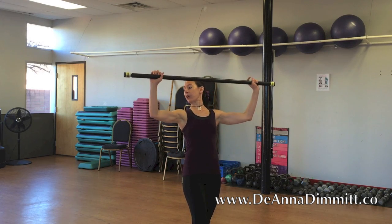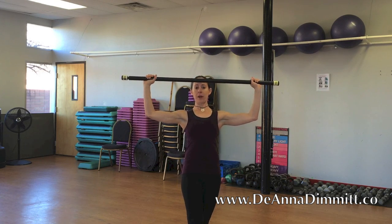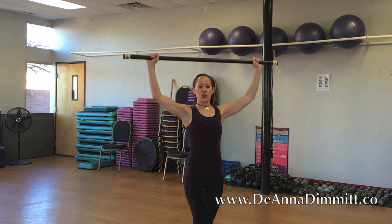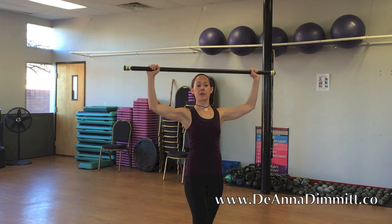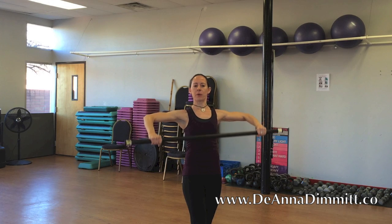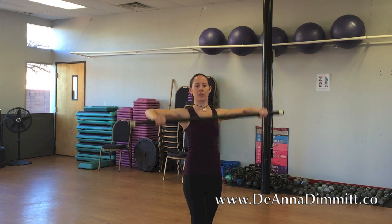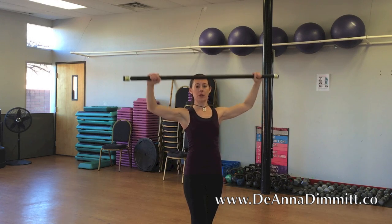Bring it up into what we call a scarecrow position — elbows at shoulder height with a 90-degree angle in the elbows, real square. This is the move: down, up, push. One — oh yeah — scarecrow to shoulder press. Two, three. Notice how the elbows stay shoulder height. Four, five — remember when it was easy? Six, seven, eight, nine, three more, ten, eleven, one more, twelve.